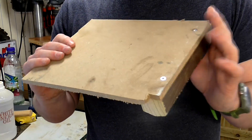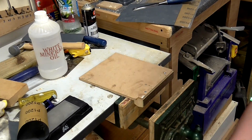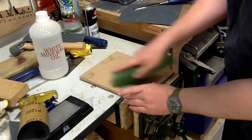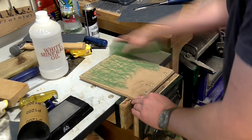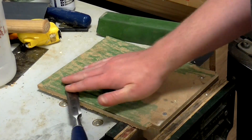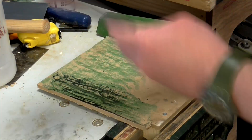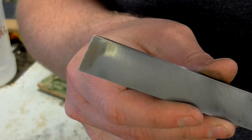I've got this piece of MDF that's screwed onto a block of wood. I'm going to stick that in the vice and with the buffing compound, I'm just going to rub that on there. And now I can buff the back of this chisel. You can see now on the back of the chisel, at the very tip, we've got a mirror finish.